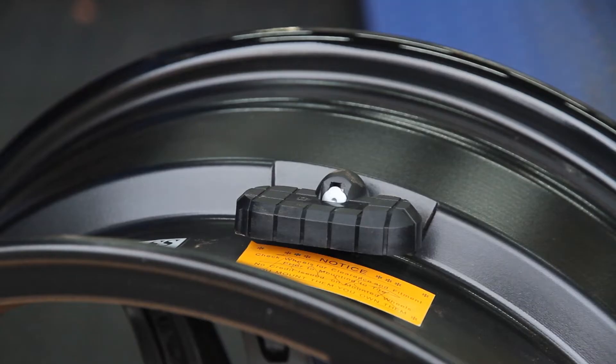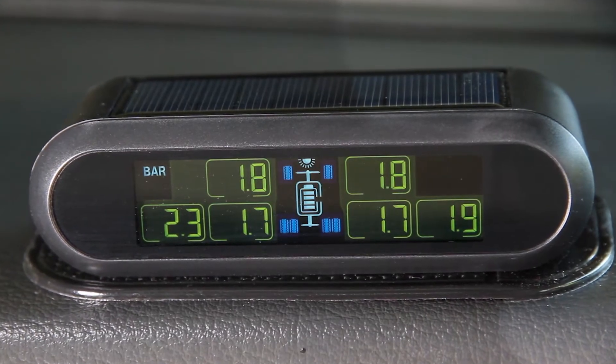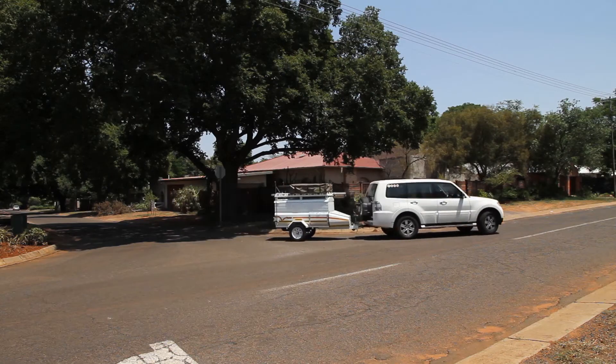The position of each sensor will be indicated on the monitor. It is important to note that if one or more of the tires' pressures are not indicated on the monitor, the wheels need to move. A simple drive around the block should fix this.